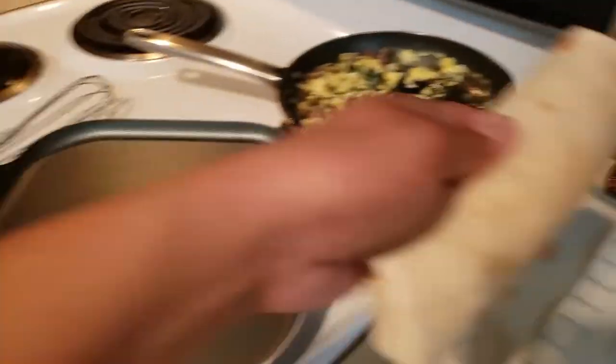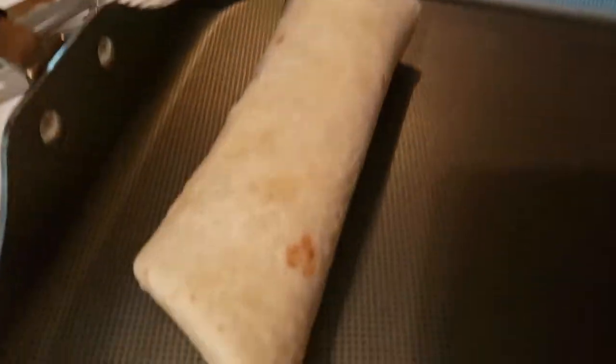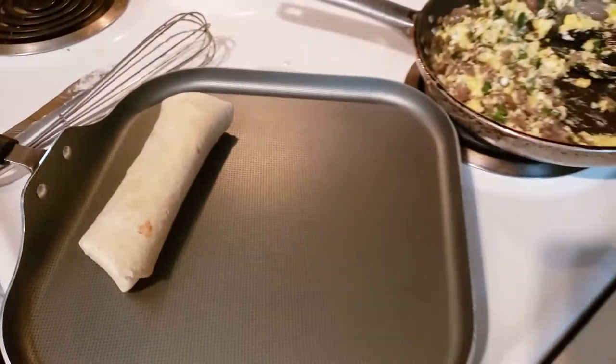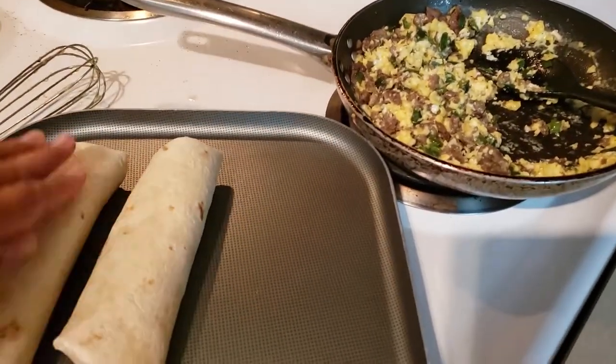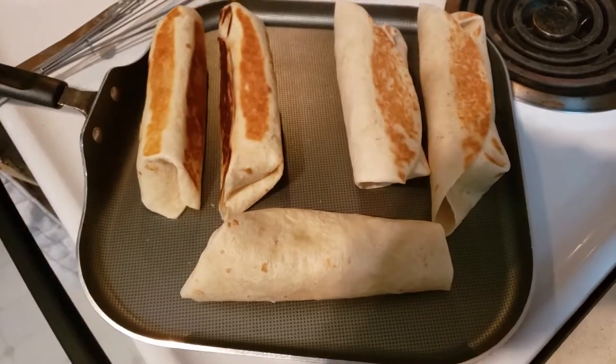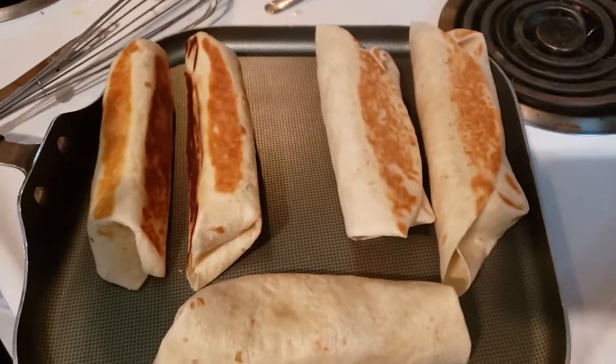So in a heated pan, I didn't put any butter because it's non-stick. Listen to that sound — I want it like toasted. So this is how they look like now. Tada!